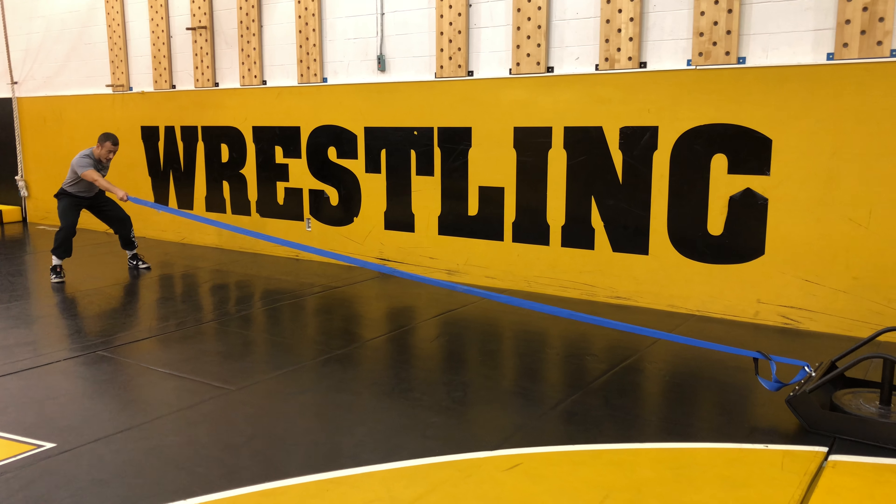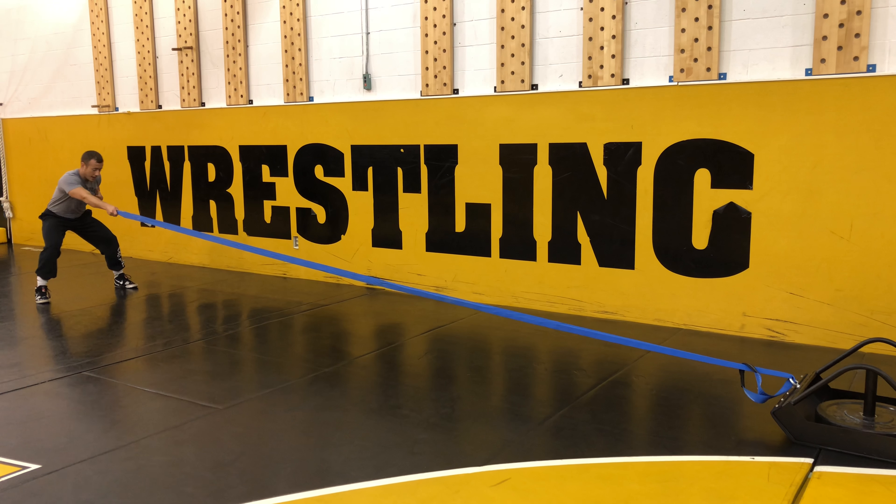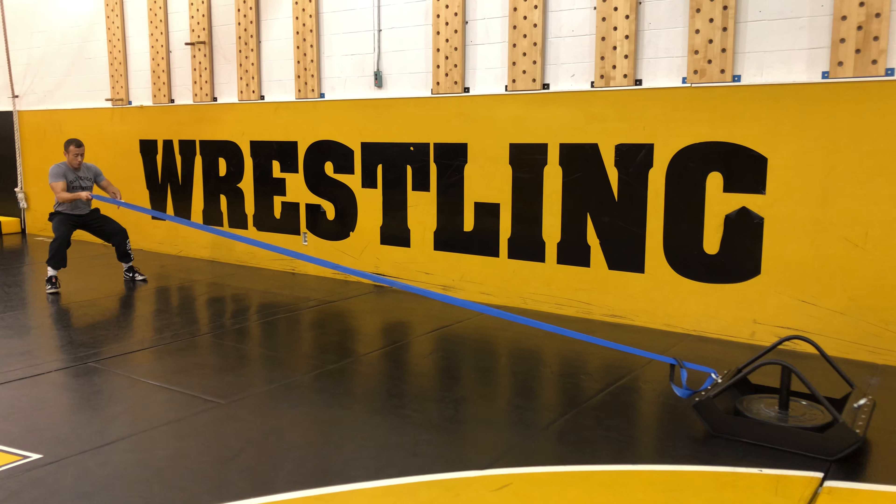You want to sit down, you want to kind of keep your weight near your hips, and I'm going to pull hand over hand as I rotate. Pull, rotate the shoulders.